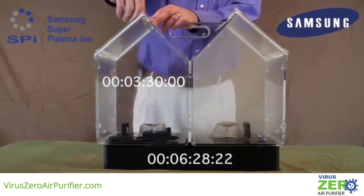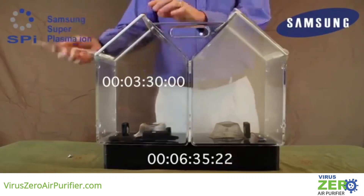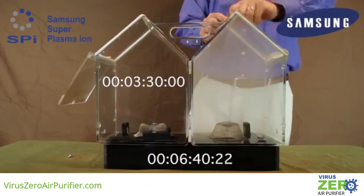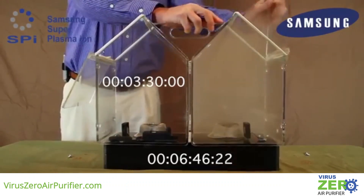I think you'll agree that what you've just seen is a very powerful demonstration. With its ability to eliminate up to 99% of biological contaminants and volatile organic compounds, Samsung's SPI air purification and sterilization device can truly make a difference with the air you breathe.